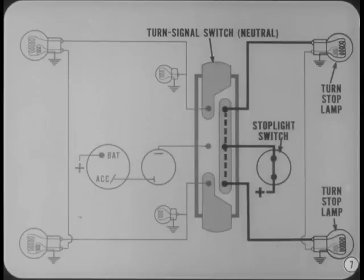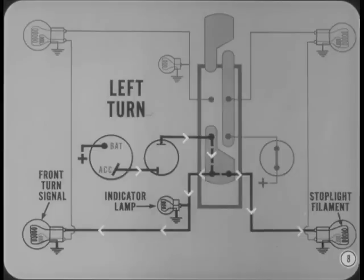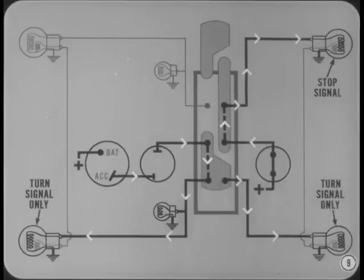With the turn signal switch in neutral, the stoplight circuit goes through the turn switch and to both rear lights. Now let's see what happens when we signal for a left turn. The movable contacts connect the flasher unit lead to the left stoplight filament, the left front turn signal filament, and the left indicator lamp. The stoplight circuit then feeds only the lamp on the right side of the car. In our example, the left turn signal is flashing, so the right lamp is available for a stop signal.